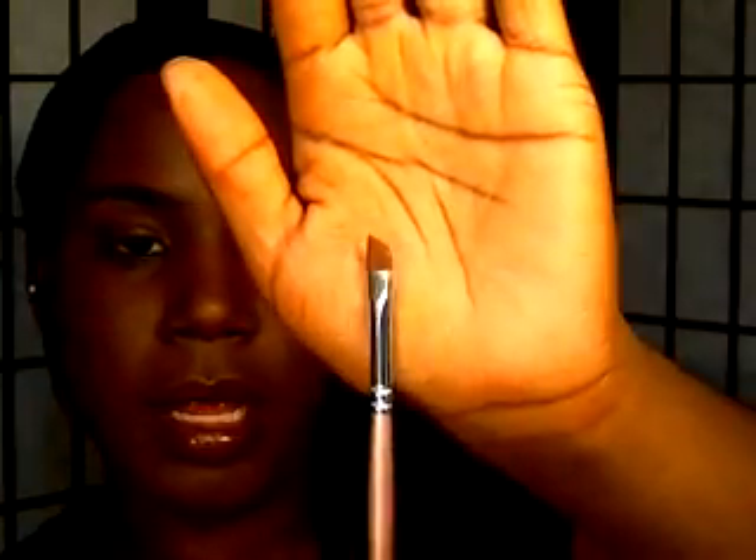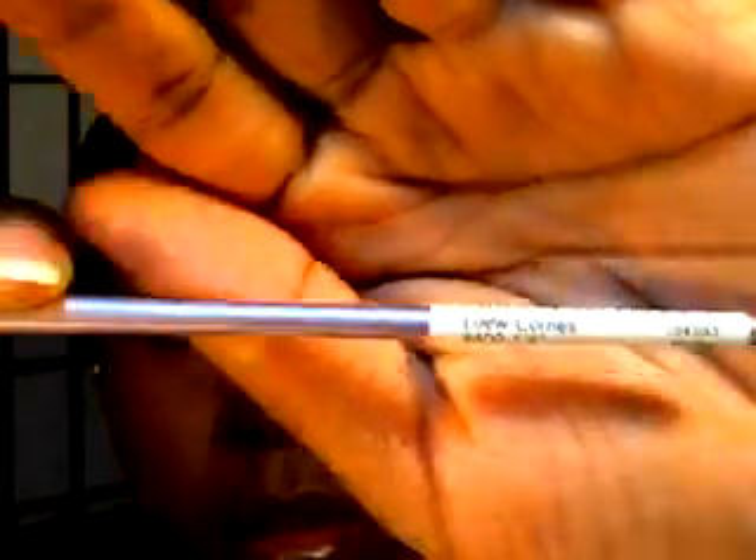The brush I use to do my brows with when I apply concealer is this one — it's an angled liner brush, and it is actually a painter's brush by Lowe Cornell. It says 'American Painter' on it. I actually picked this brush up at Michael's. I found this in a Michael's in Pennsylvania but can't find it here since I moved to Florida. Guys, don't overlook paintbrushes — they can be really useful when doing your makeup as well.